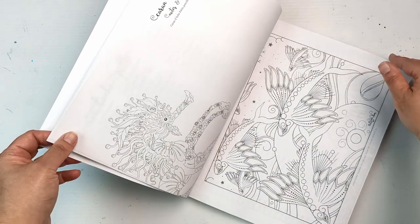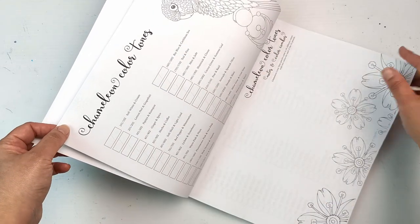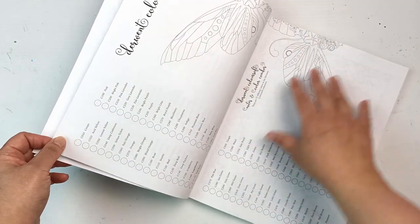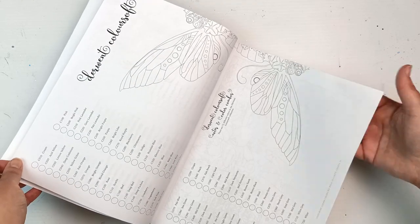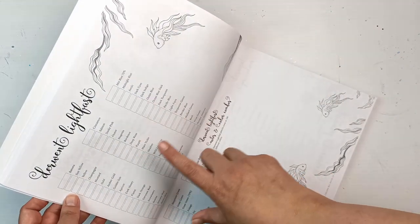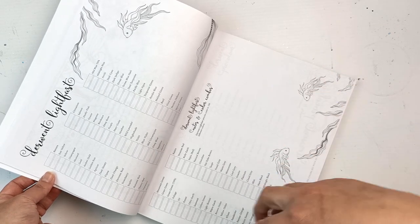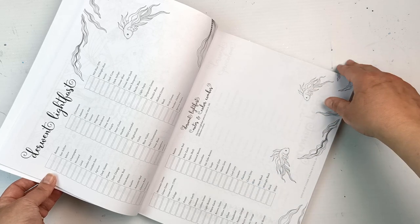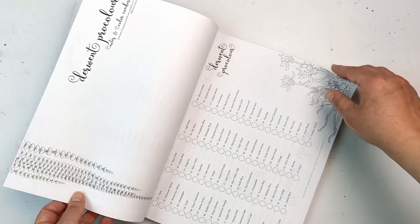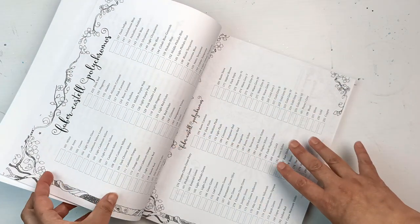You've got your Bruynzeel, you've got your Caran d'Ache Luminance - I have all of those. I don't have the Pablos, but I've got the Chameleons. I've got some of the Derwent Artists, I have all of the Derwent Coloursoft, I've got the Derwent Drawing, and I've got the Derwent Lightfast pencils - minus a few from the 100 set. I've got the 72 set and one extra, but there are a few I'm missing. They're stupidly expensive and I just haven't been able to justify it. I don't have the Pro Colours but that's a set I kind of want to get.